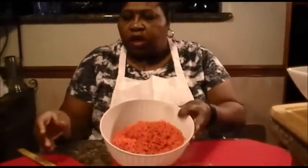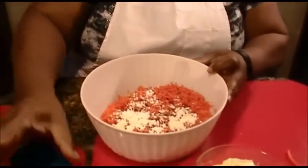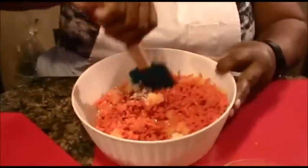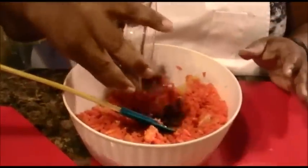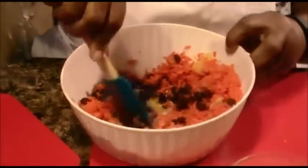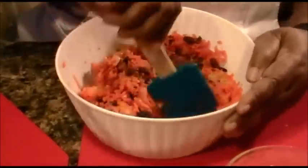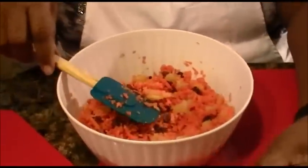Let's get started. Here we have the carrots. We're going to put in the powdered sugar, then add the pineapples — I did drain them, so they are already drained. I'm going to stir that up a little bit, then add my raisins. I soaked my raisins so that they would be plump going into the carrot salad. We're going to stir that around. The reason I'm using powdered sugar is because powdered sugar is not as sweet, it does not require as much, and you're going to get a smoother taste.